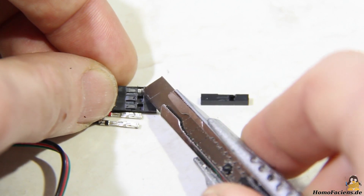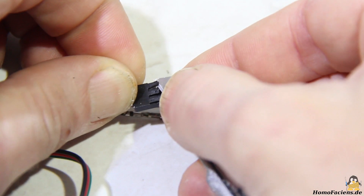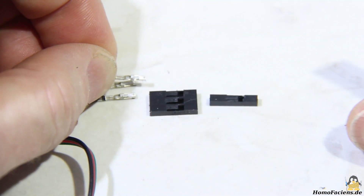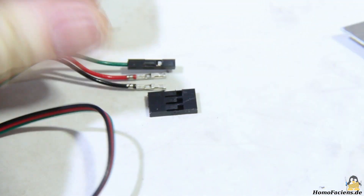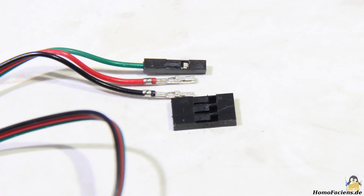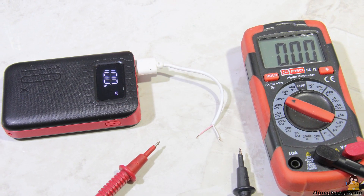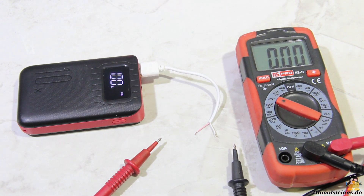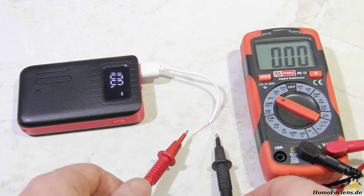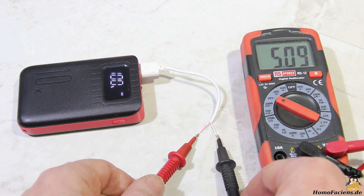To wire the electronics, the pins must be pulled out of the plugs of the motors and the servo; a cutter knife is required to lever out the locks. I'm using the hulls of so-called Dupont or jumper cables for insulation — of course wrapping adhesive tape or using shrink tubing is also possible. I cut through a micro USB cable because the half with the type A plug is needed to connect the electronics to the power bank. The correct polarity is checked with the multimeter; there is plus 5V on the light red line, as expected.